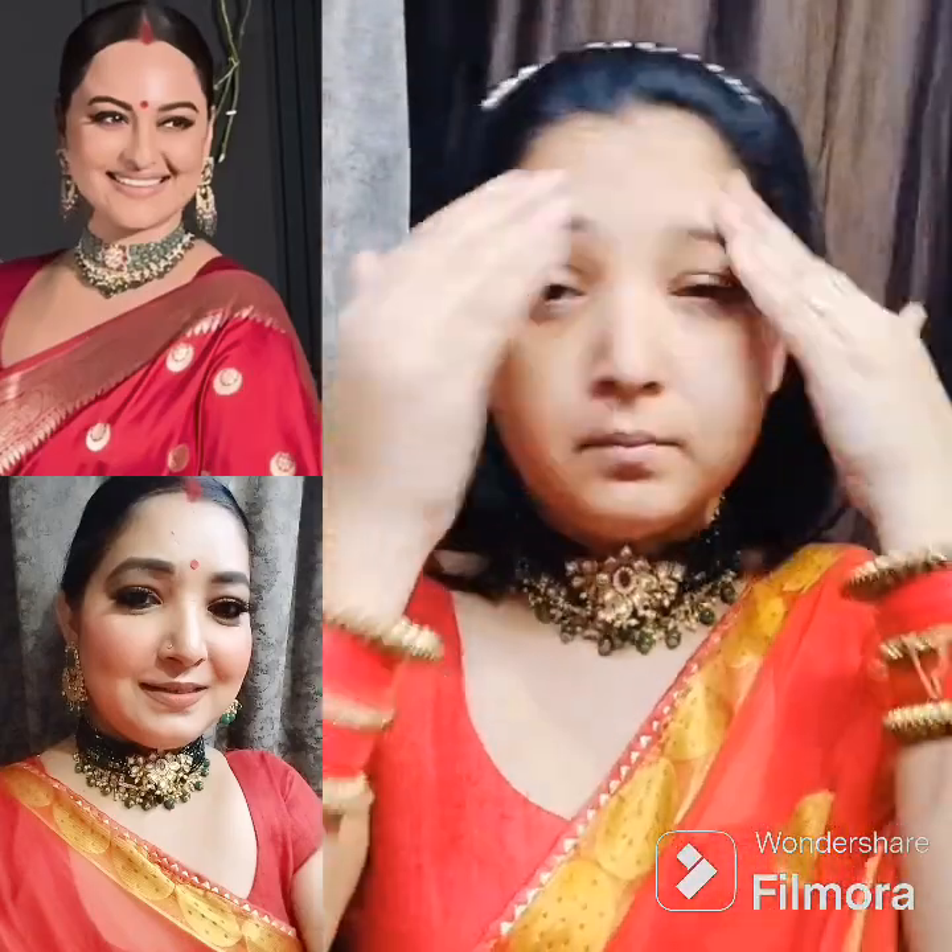Here I have taken a primer. I will put a primer so that it will become my base. I will put a primer on the whole face properly.